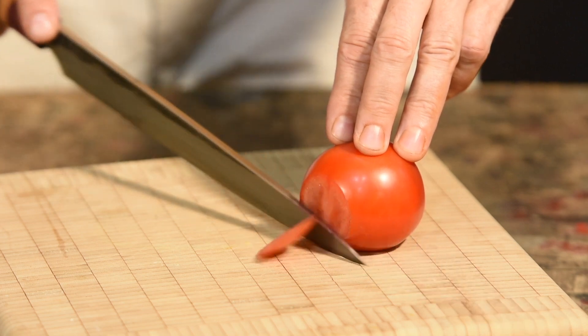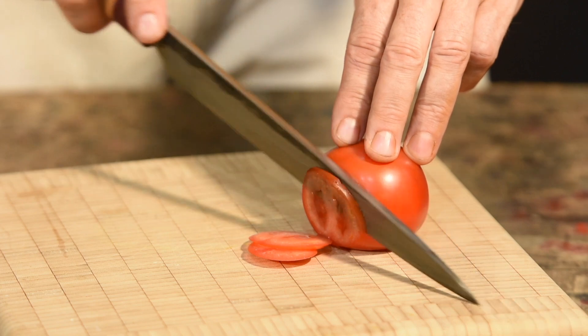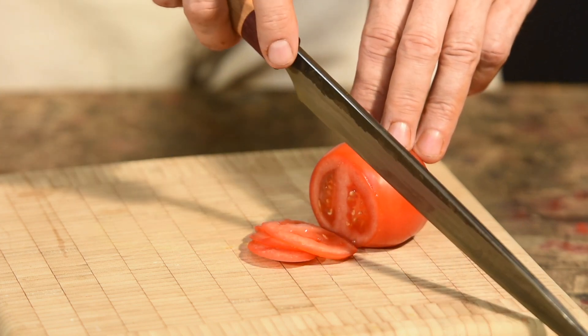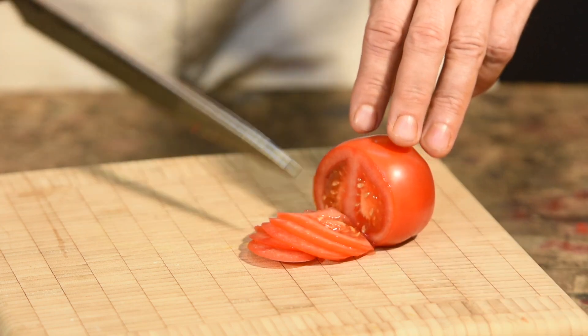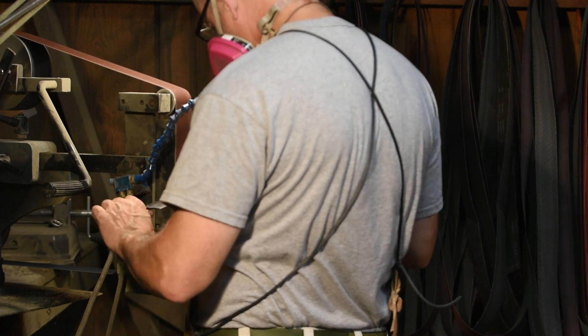A couple of notes about chisel grinds. A chisel grind is either left-handed or right-handed — make sure you know which one you're aiming for. If you're right-handed, you want the bevel on the right side of your knife as you're cutting with it, which means it has to be ground from the left side of the platen.